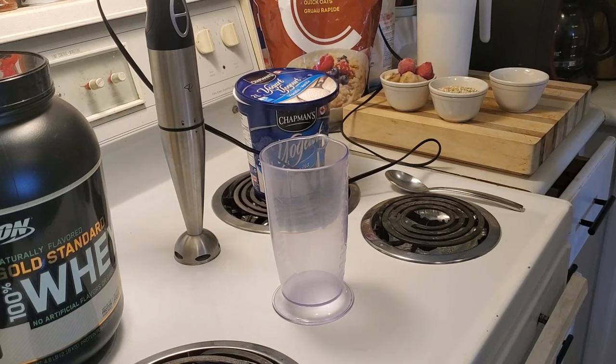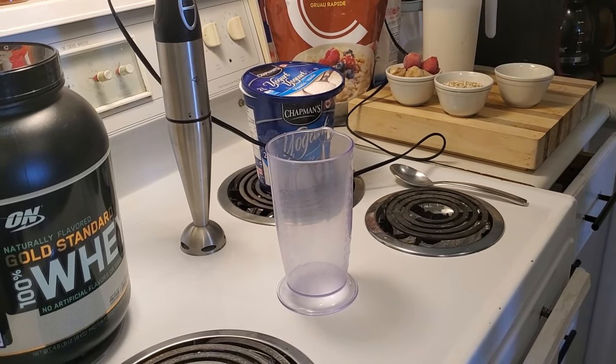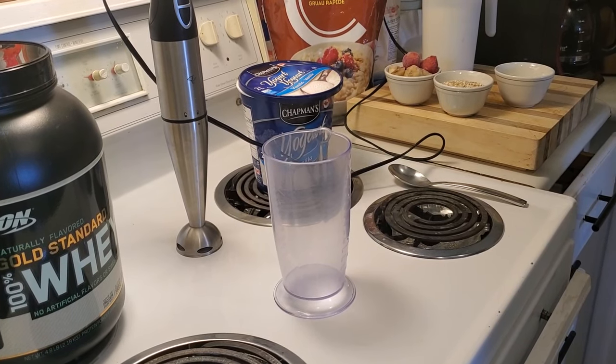We've got one scoop of Gold Standard 100% whey protein, which is an excellent brand. We're using Chapman's Vanilla Yogurt.